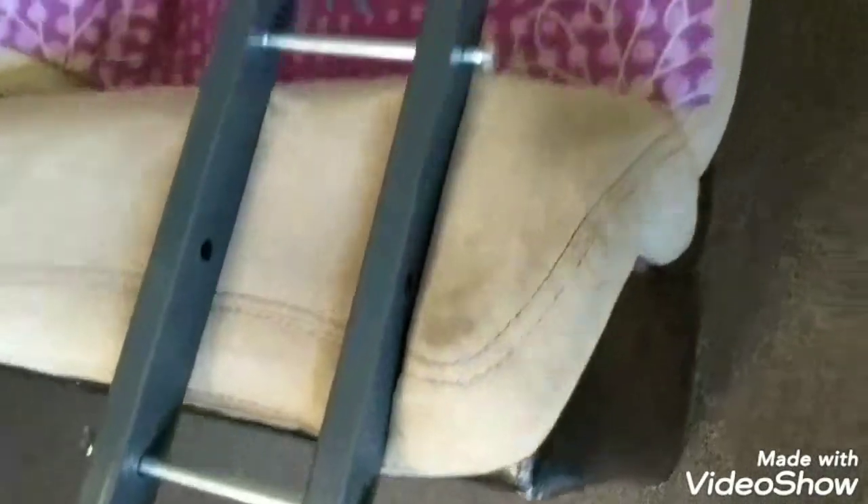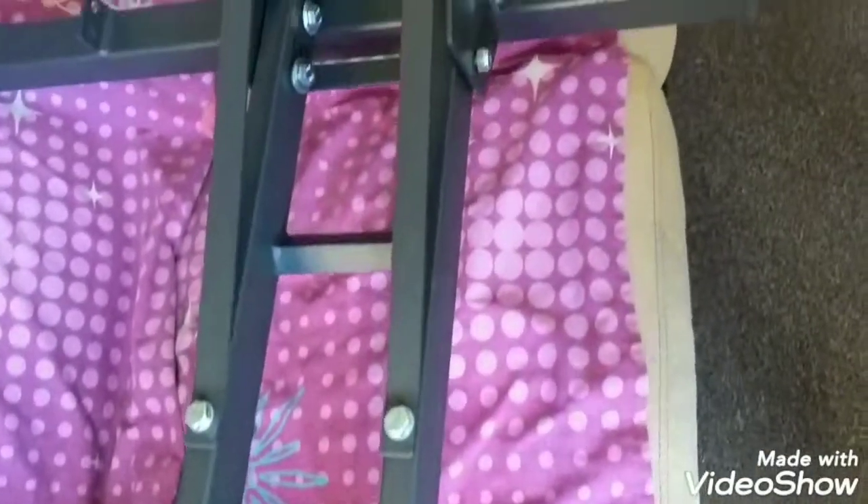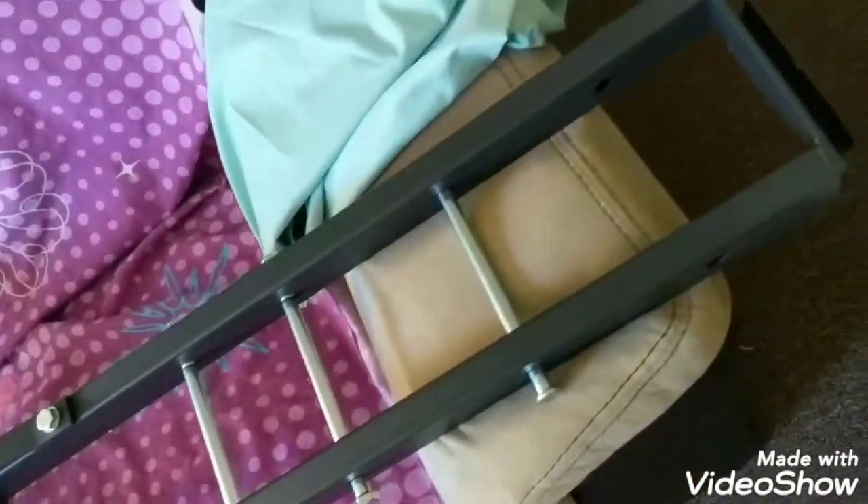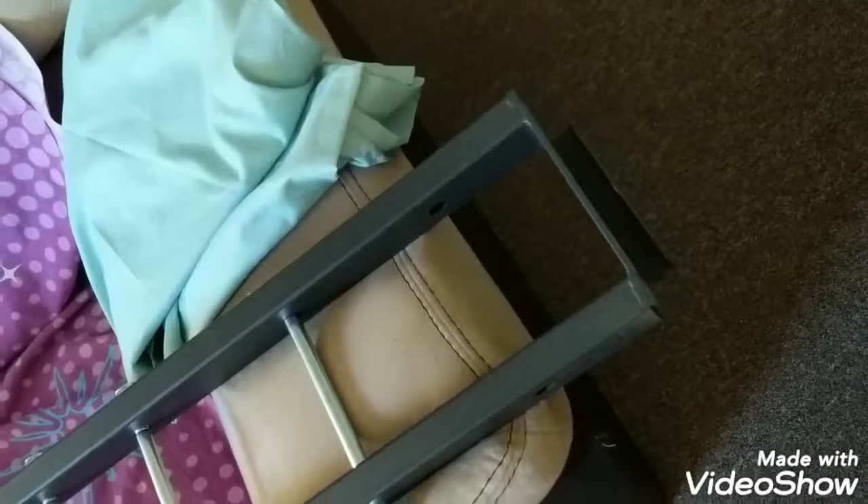Either side of your motorcycle rack has a lip that attaches to the ramp to load and unload your motorcycle into the carrier. And you can do that by doing so.